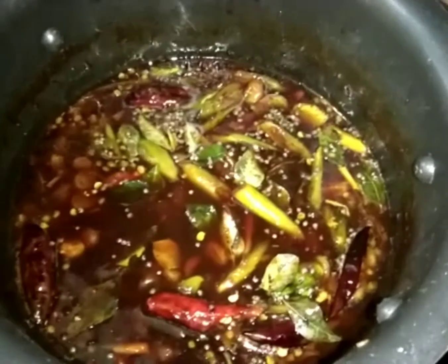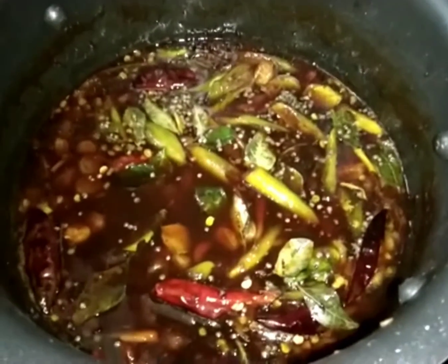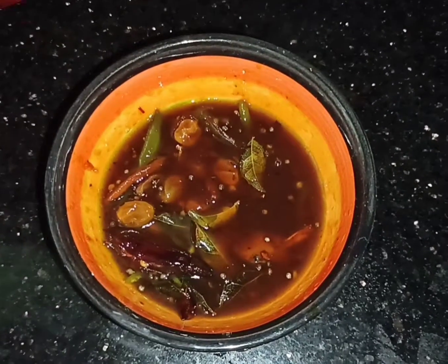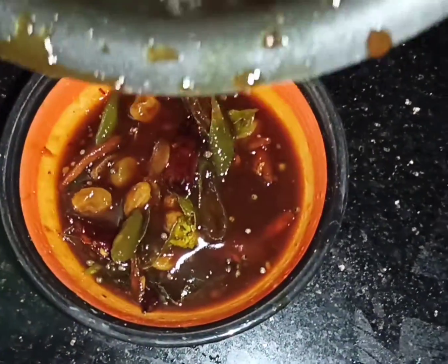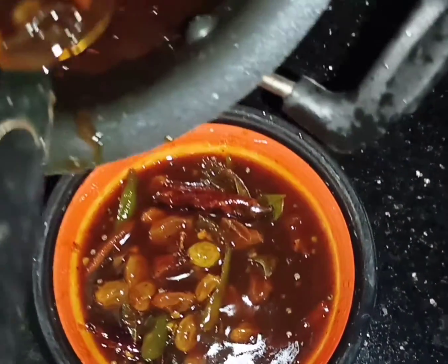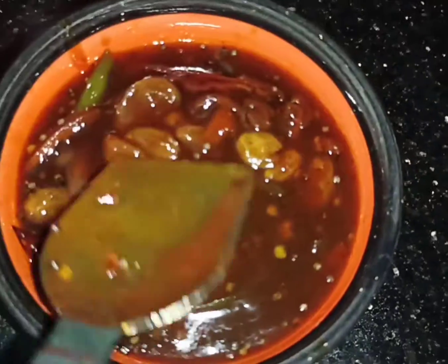Please do the same thing. Now we have the dish ready here. Try it here. There is a thickness here. We have put it on the plate. It's a good taste — this is the dish.